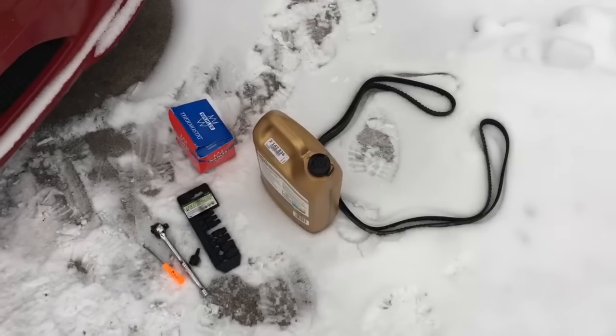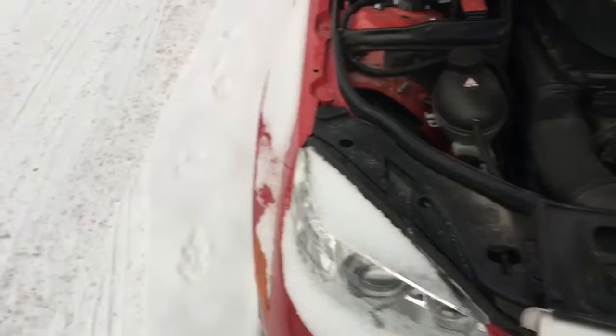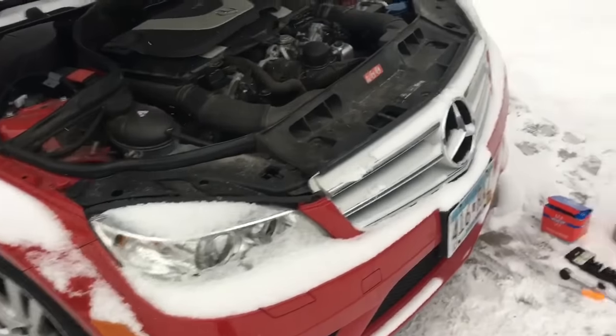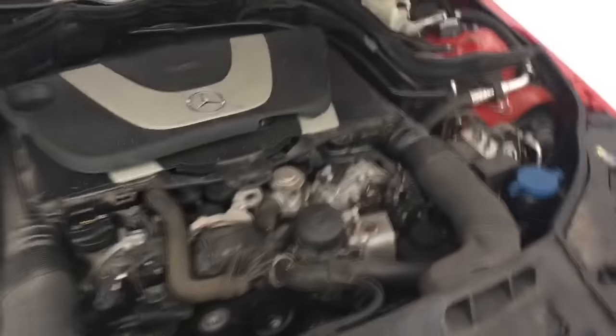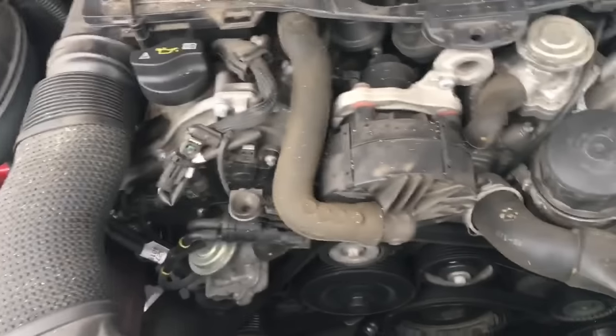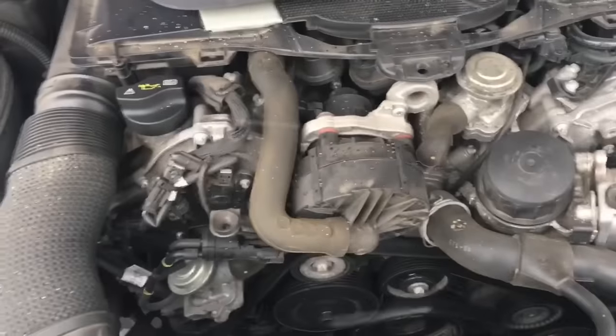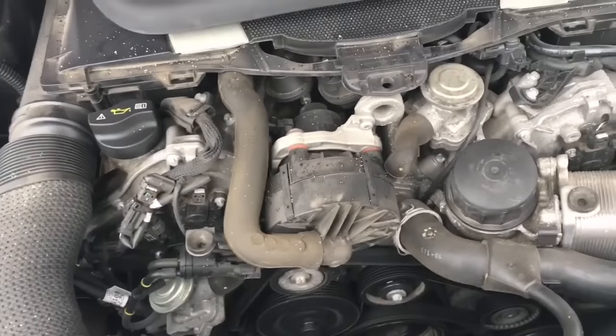Today I'm going to be doing a thermostat and a drive belt on this 2008 or 2009 Mercedes C350 W204. It's the same process on the 3 liter and the 3.5, and also the same process for a lot of the V8s — the 450 and 550.